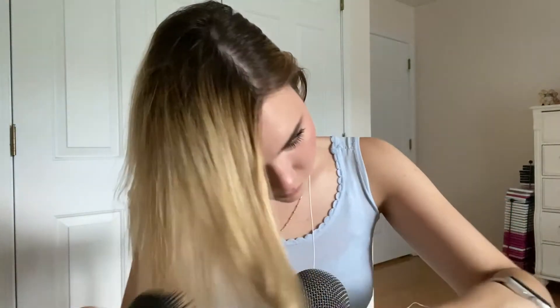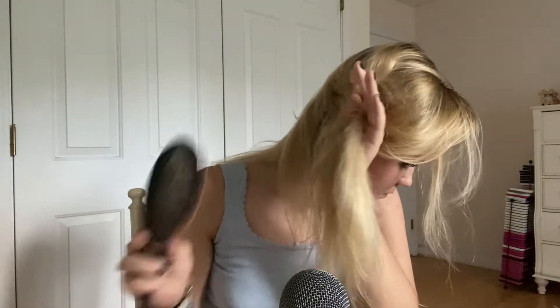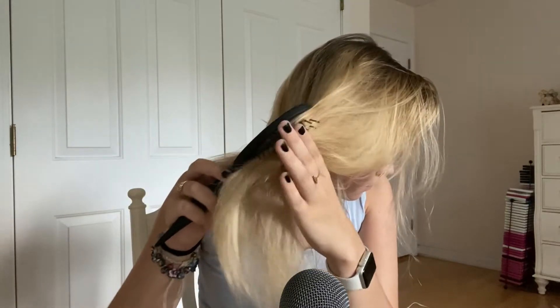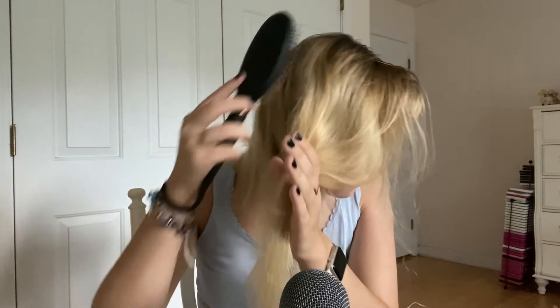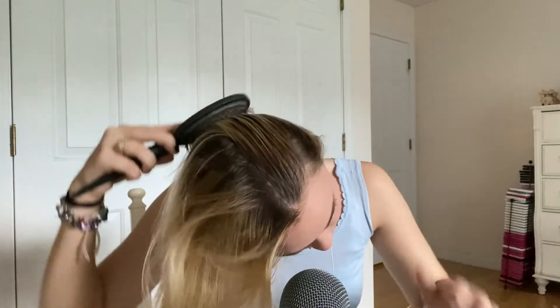I'm gonna try to get a little bit of a comb — how about a comb? It's hard to get all the time. I need to put a comb on my leg.